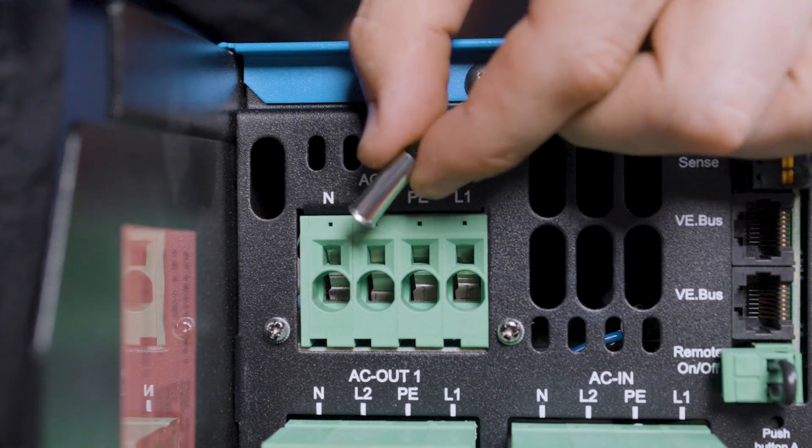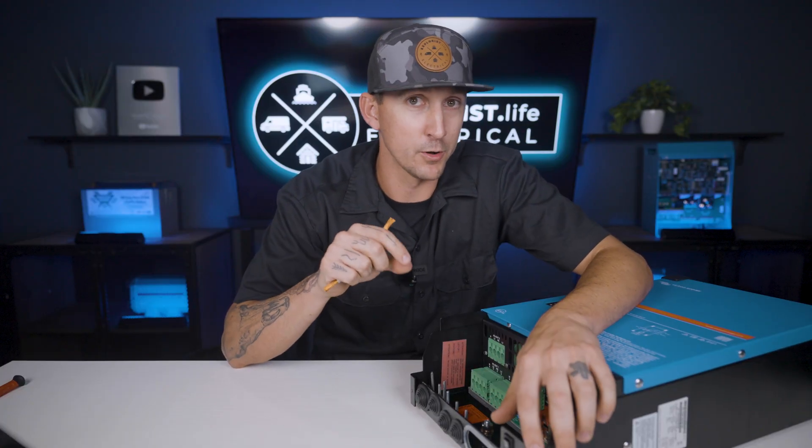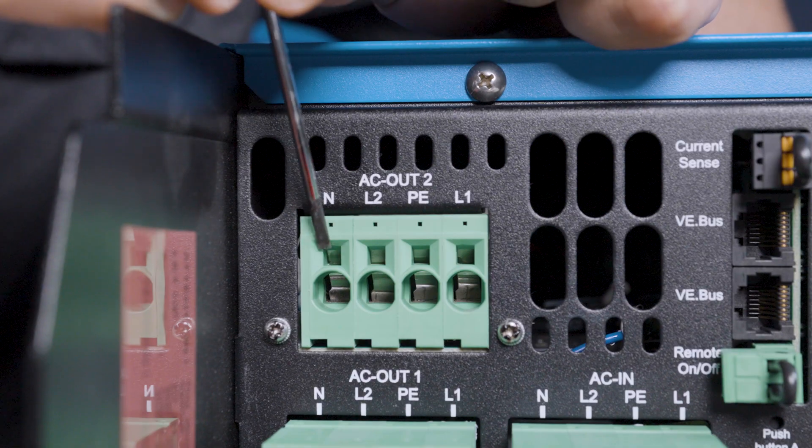Most people have found ferrules to be just too fat to fit, and we supply pin terminals in our wiring kits, and those work most of the time, but even still, here's a tip that will help out no matter what type of wire terminal, if any, you decide to use.